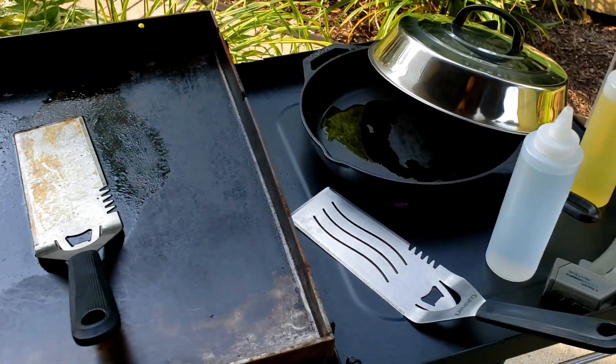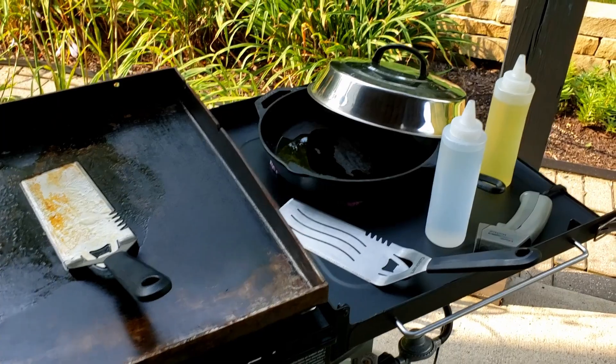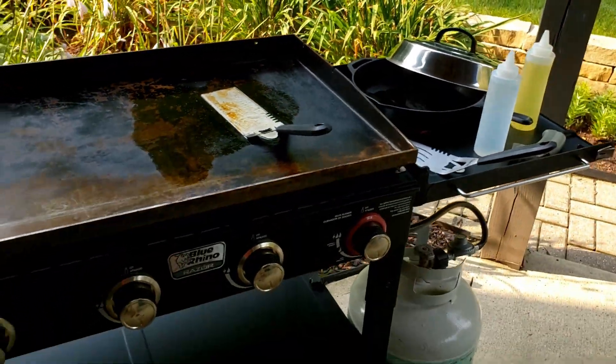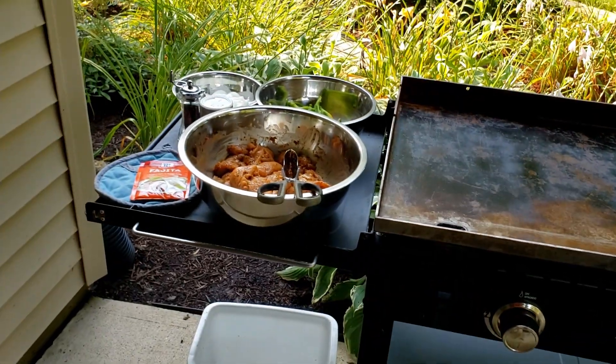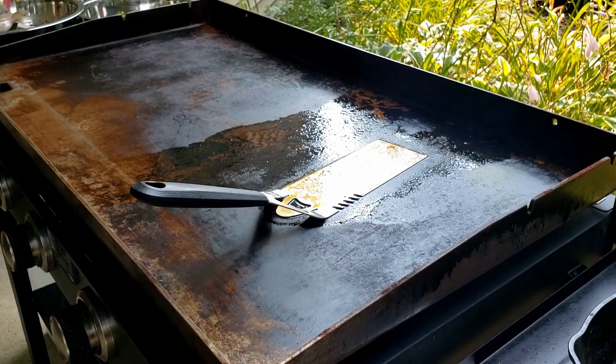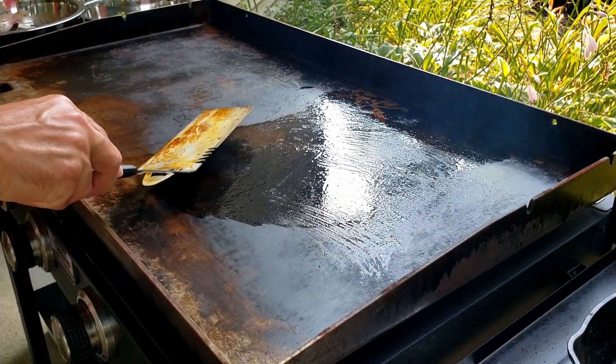Cast iron skillet just to heat up at the end to put everything in to keep it warm. Got my steamer cover, oil, and water — so that's what we're doing.